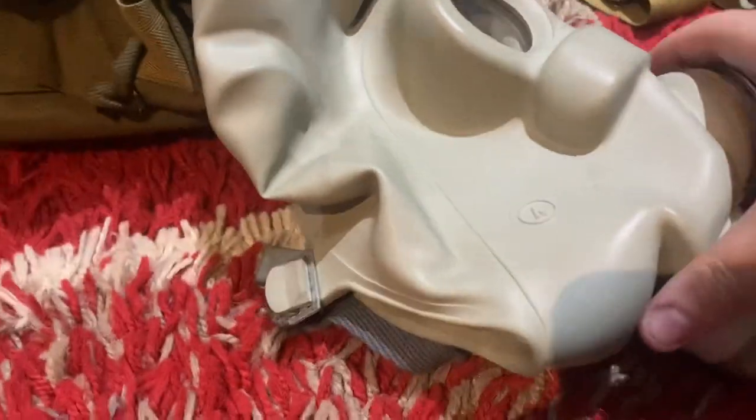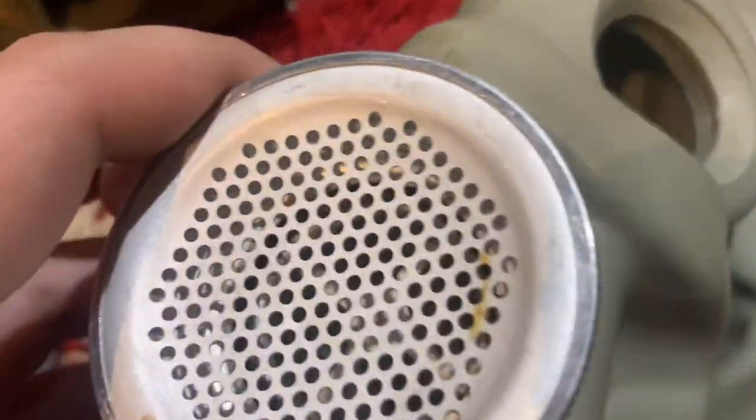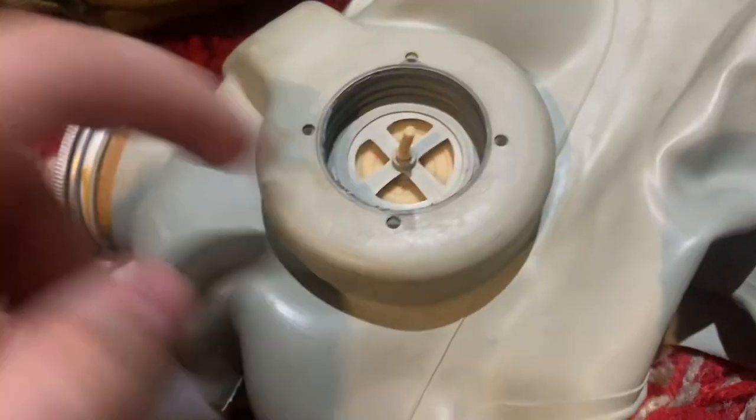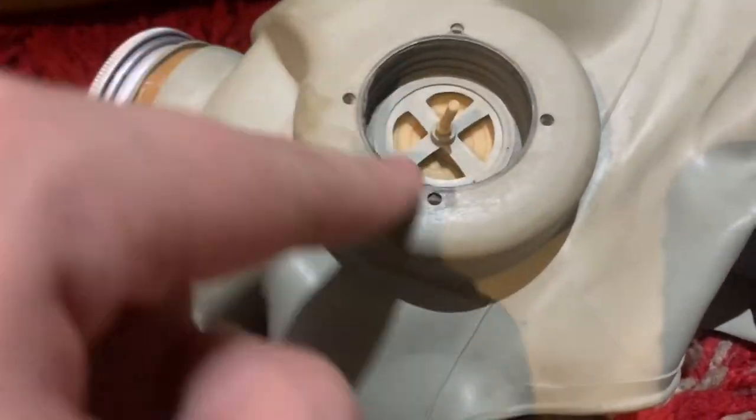Moving on to another Hungarian mask — the Soviet PMG. I say Soviet because it's fairly recent: 1991, just before the fall of the Soviet Union. Size 4, which is extra large. Of course, we all know these masks from Half-Life 2 — the Metro Cop mask. You would have a filter attached to the side right here.